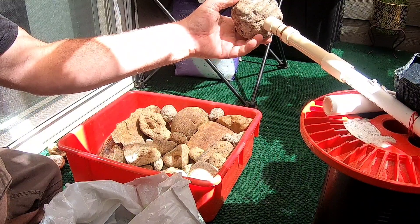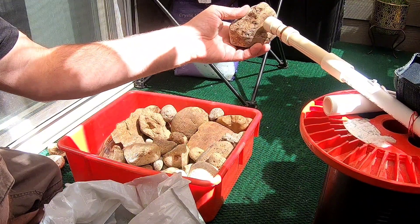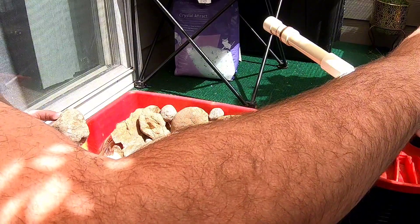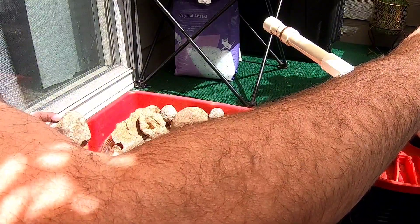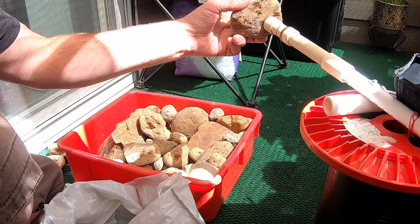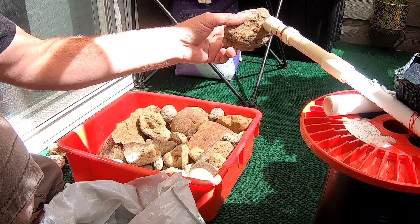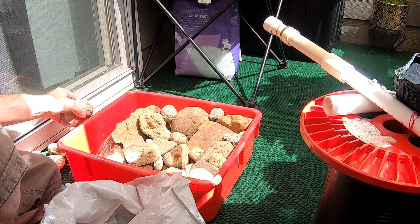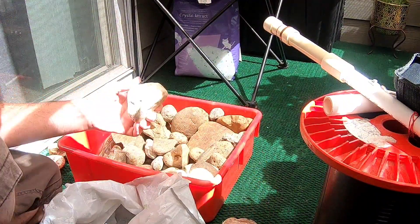Some material will put out a dual signal — it's a false positive — which just means it has a lot of iron in it, and there are probably traces of gold or silver, since gold and silver come up the same with this particular metal detector. Platinum would also show up as a good signal, and if there was aluminum in the rock that would show up as good material too, though I highly doubt that.